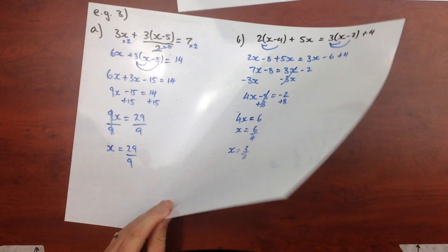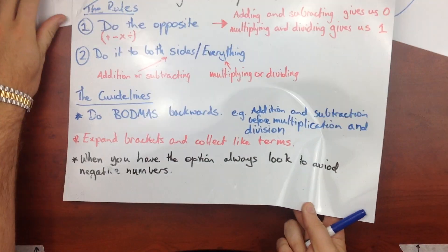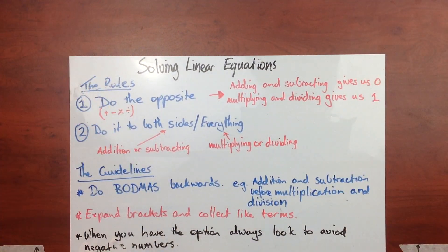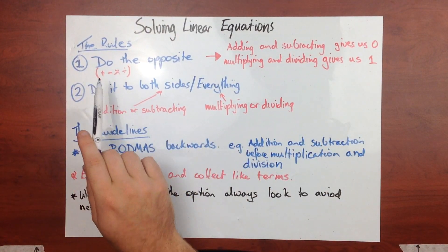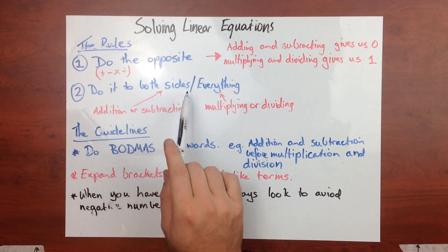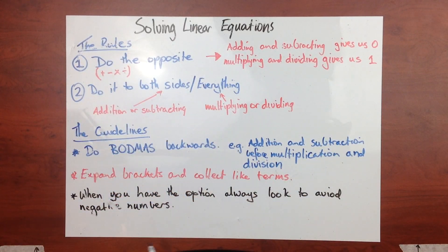To recap: our rules are do the opposite, and do it to both sides or everything. Those rules can't be broken. The guidelines - do BODMAS backwards, expand brackets, collect like terms, and avoid negative numbers - those can be broken, but they help keep things simple. Hopefully that's enough to get you a little bit more confident with doing these types of questions.